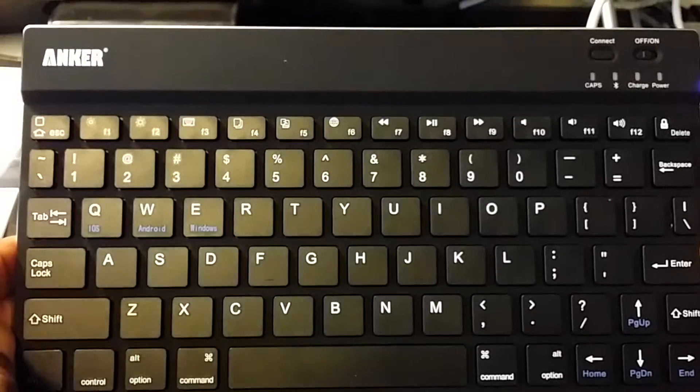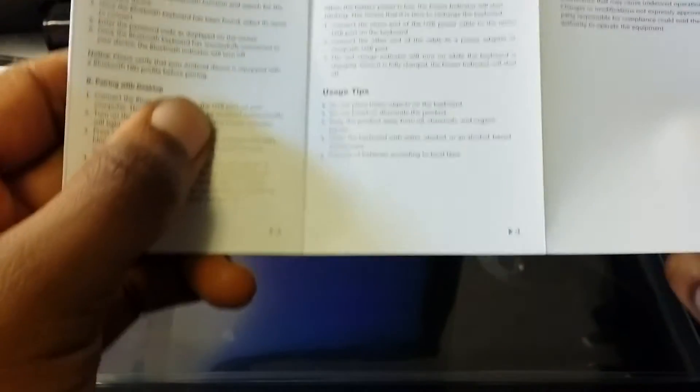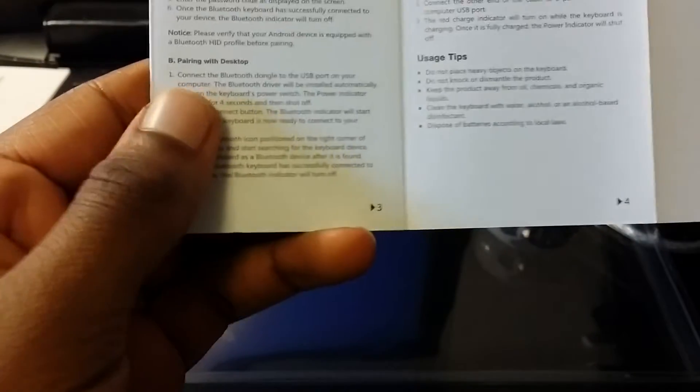It works basically like any other keyboard. I'm checking how many devices I can connect this to at one time — I believe it's just three.